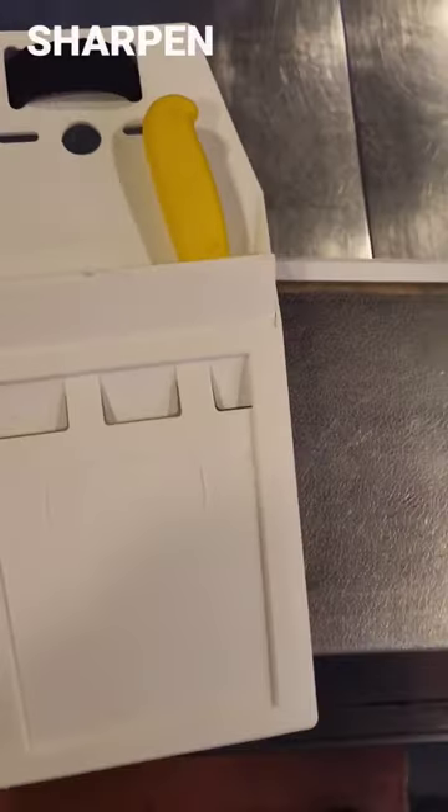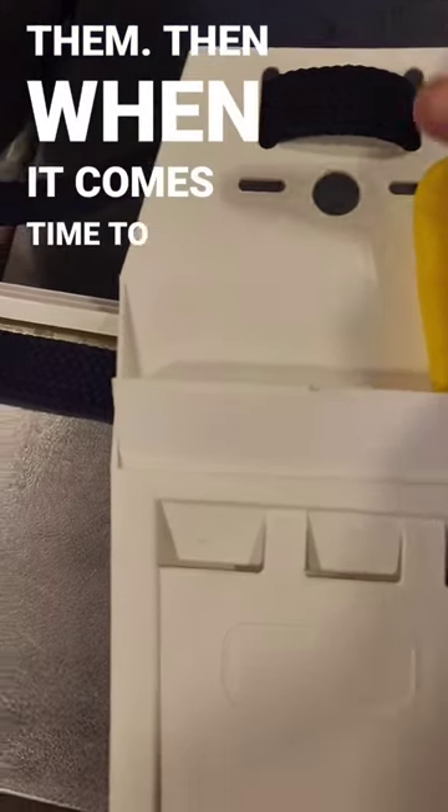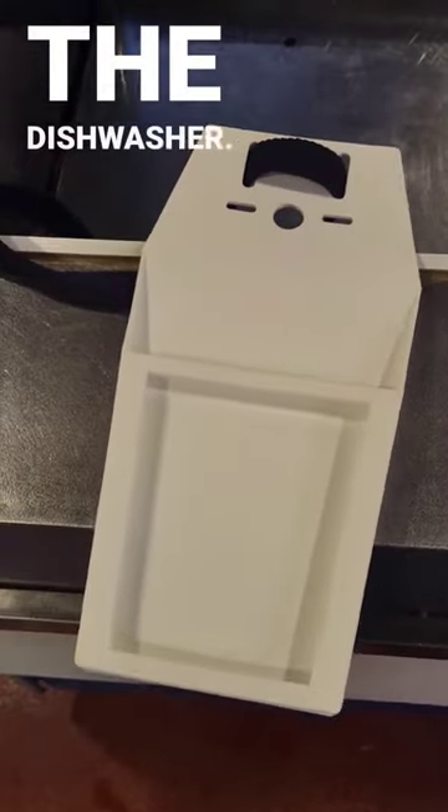It's also handy when you sharpen your knives and you want to stop other people using them. When it comes time to clean it, you just take the knives out — because knives never go in the dishwasher — take it apart, take the belt off it and pop it in the dishwasher.